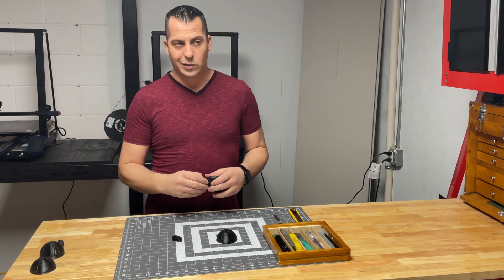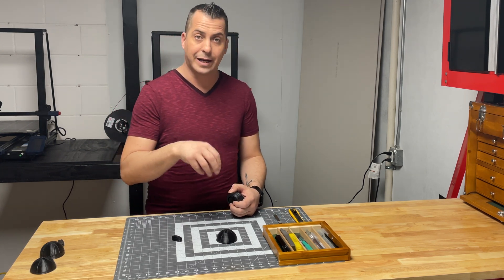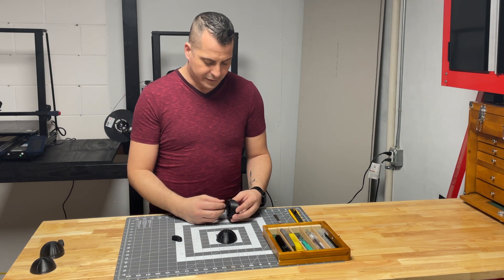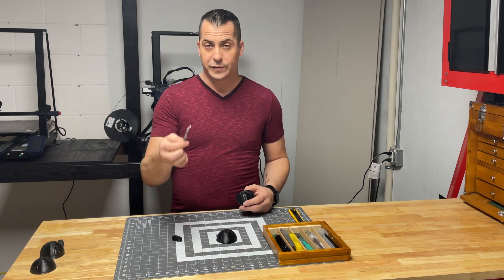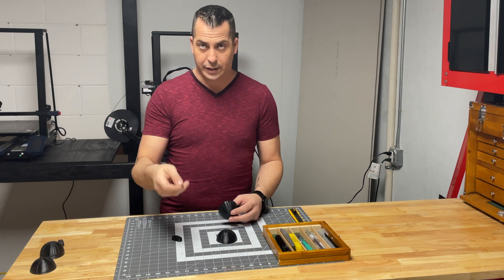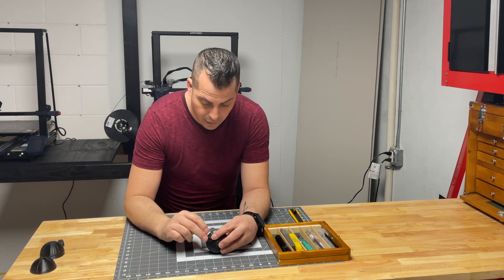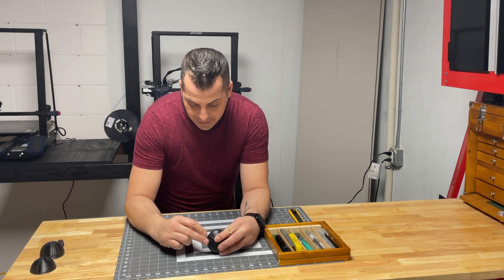Some people like to use acetone and things like that — bathe it really fast and it'll loosen it up. When I do this, I actually like to just take a surgical scalpel with a hook blade and, as you can see on camera, I go right around the area and just cut the excess away from it.